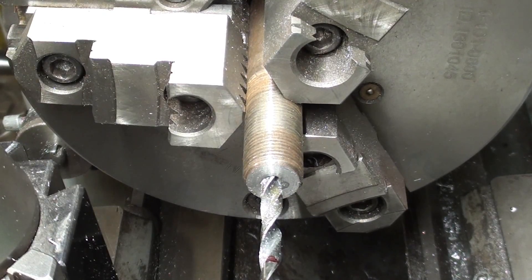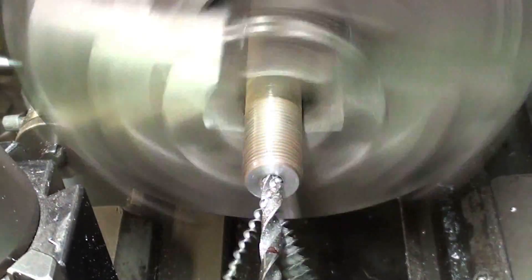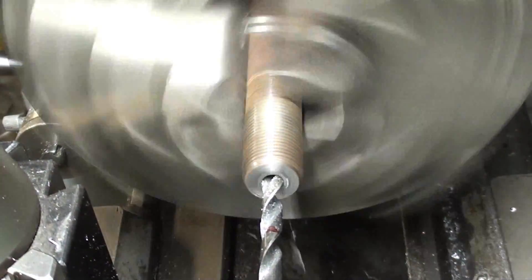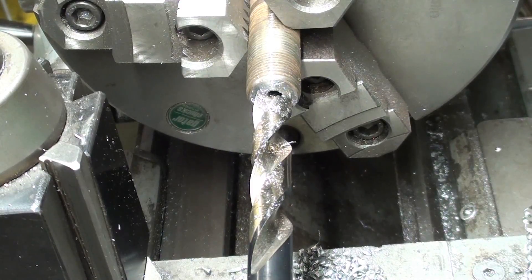One-fourth inch pilot, about an inch and a quarter to an inch and a half deep. And now drill one-half inch diameter until I hit the bottom.